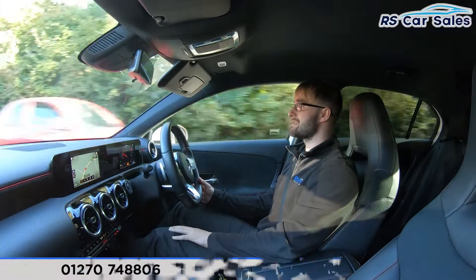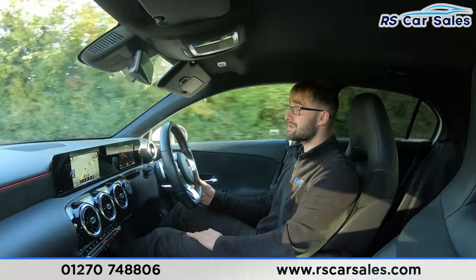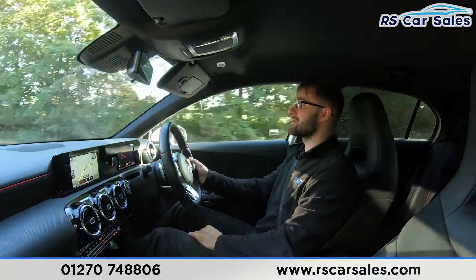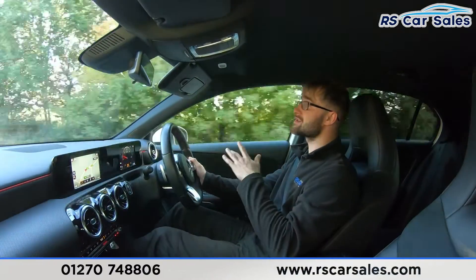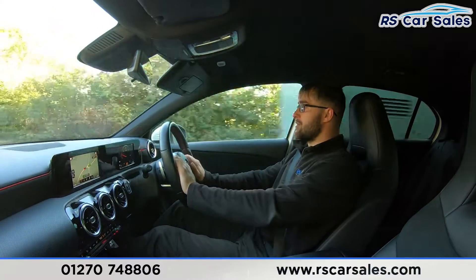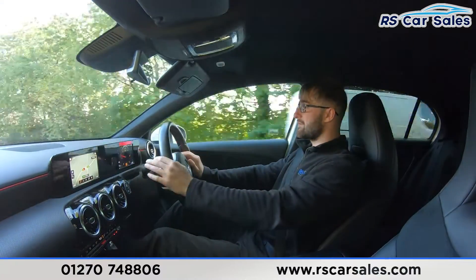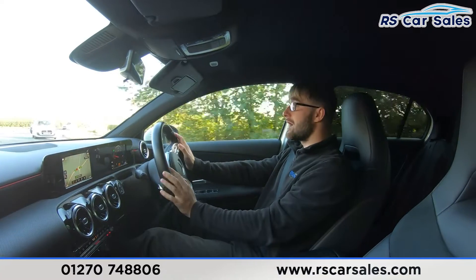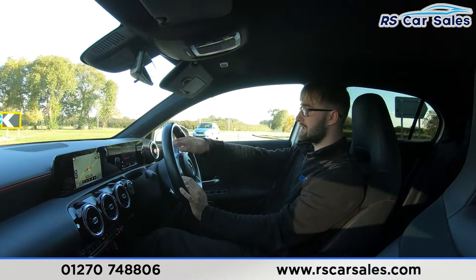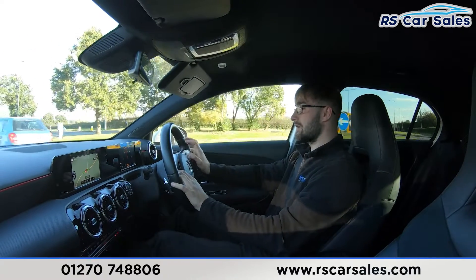Video test drive of the Mercedes-Benz A180D AMG Line. The purpose of this test drive is to show you that the vehicle is exactly as expected. As you can see, I'm not having to fight the steering wheel to keep it in a straight line — it's tracking straight, not pulling left or right. We have a multifunctional steering wheel with paddle shifters in manual mode, and cruise control and speed limiter on the right-hand side. The touch pads on either side of the steering wheel control the customisable instrument cluster in front and the centre screen.